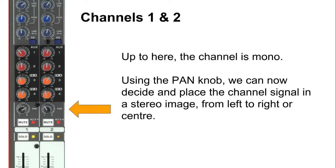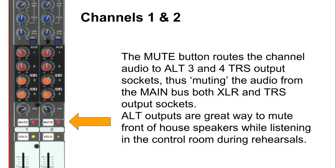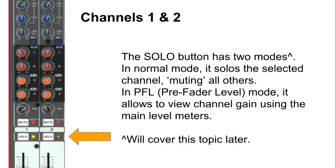Up to this point, for channels 1 and 2, the incoming audio signal is mono. The panning knob allows us to pan the incoming audio to left, right, center, or anywhere in between, so we can place the signal in our stereo image. Up next is the mute button, which mutes the channel so audio no longer reaches the main bus. It's very handy for unused microphones on stage to minimize noise or feedback. Pressing the mute button also sends the audio to alternative outputs 3 and 4, which is handy for hooking up control room speakers so you can listen while the band rehearses.